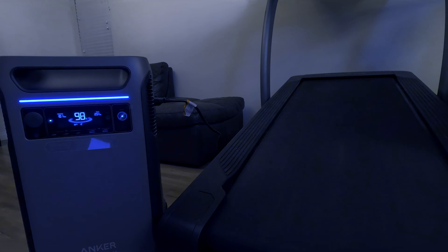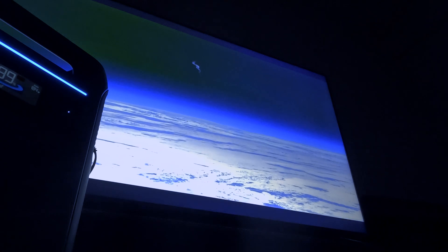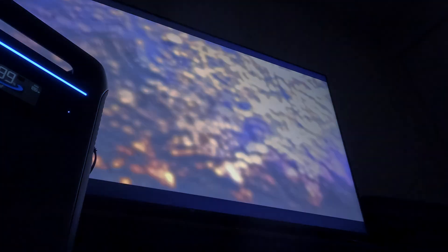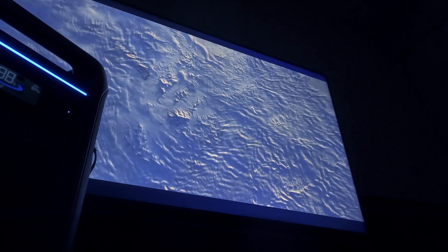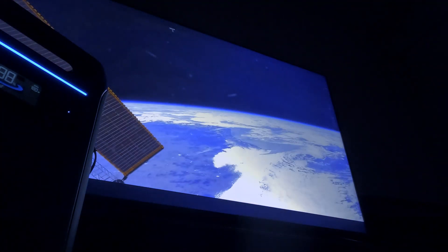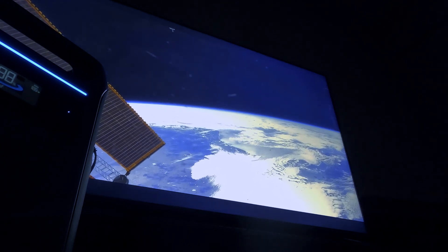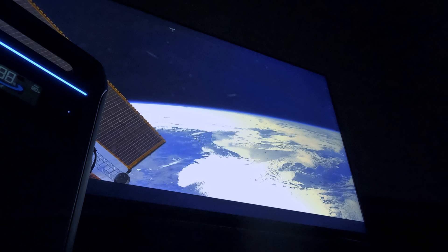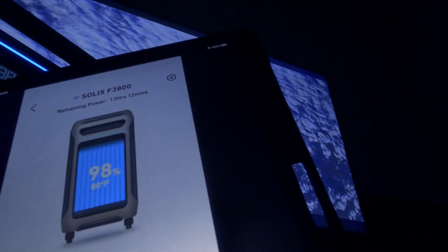Notice the display automatically tells us the wattage being used and the estimated usage time. When you're ready to recharge the F3800, you have lots of options: you can recharge it using AC, a portable solar panel, a full solar solution, or even your car's auxiliary system. No more trying to get fuel during a storm or flooding for your gas generator, and it's also much quieter. You may hear the fans that keep the unit cool running, but nothing compared to a generator. Best of all, you don't need to worry about toxic fumes.